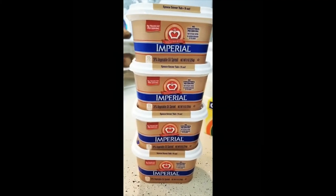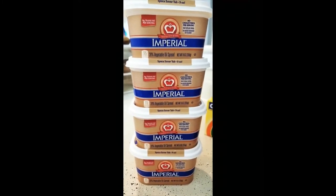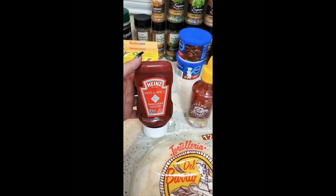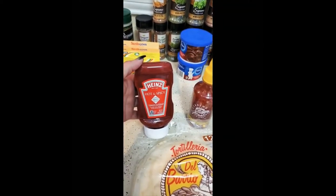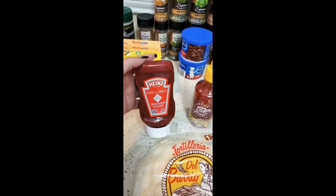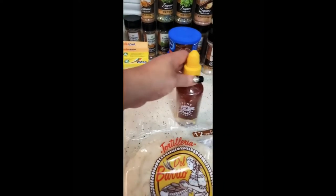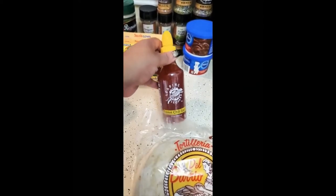I have four containers of Imperial veggie oil spread — they are eight ounces — Hangs hot and spicy ketchup, which I bought to try out to see if my children and I like it, and I also got sweet and chili sauce.